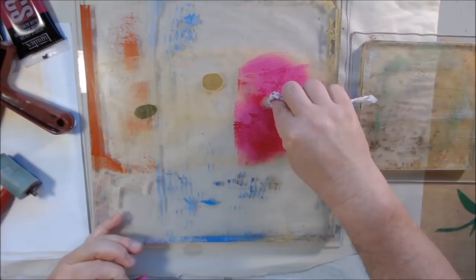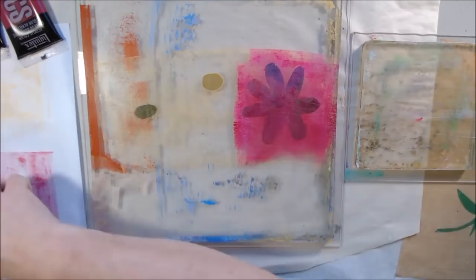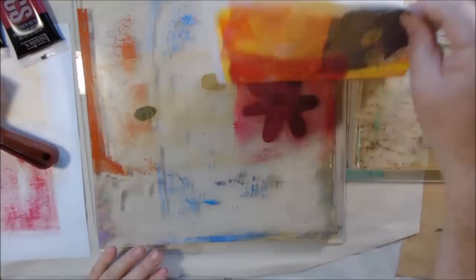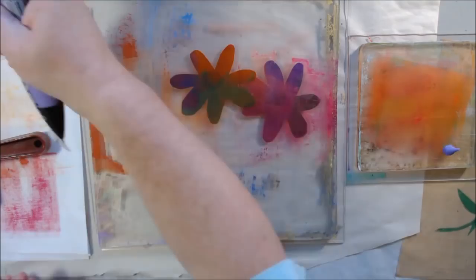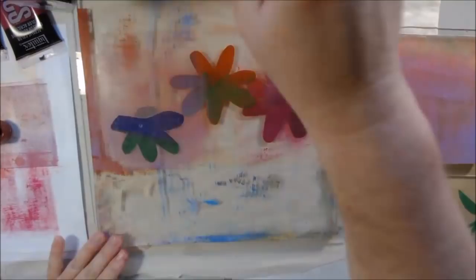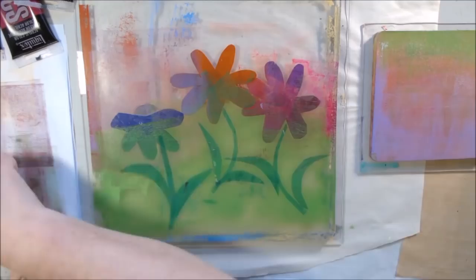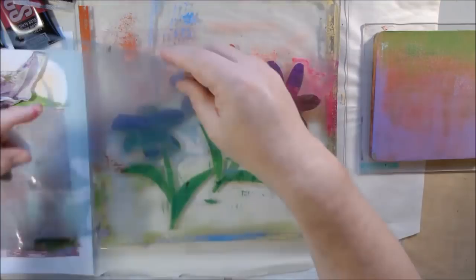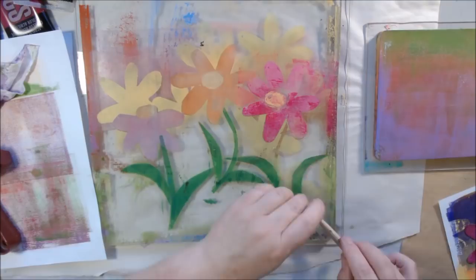The prompt for day 6 was flowers and I wanted to try some different techniques for making flowers. I had these plastic freeform cut masks that I'd cut out for something else and decided to try them using Liquitex Basics paints on my 12x12 gel plate. I started with yellow for the flower centers, then added pink, orange, lavender, and green at the bottom using masks.